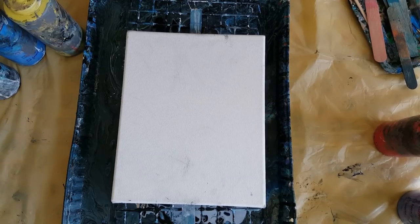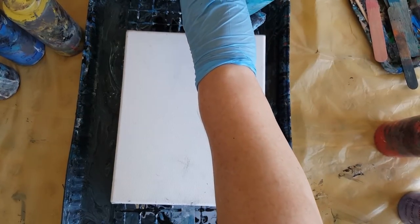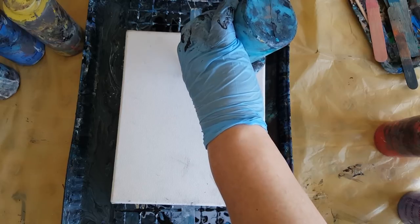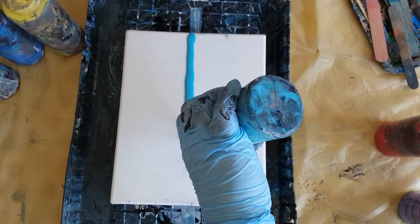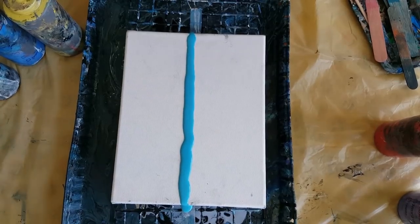So yeah, the swipe is basically where you're going to run something — a paper towel, or like we did the flip and drag on my last video — dragging something over the paint. I'm just going to do an example, not sure how great it's going to turn out but we'll see.